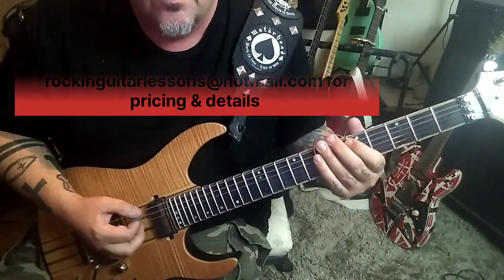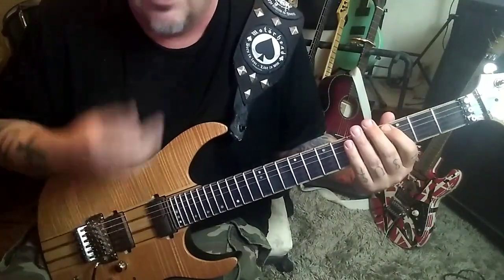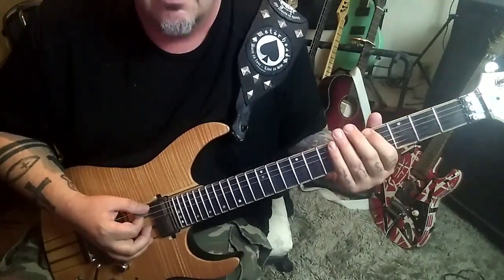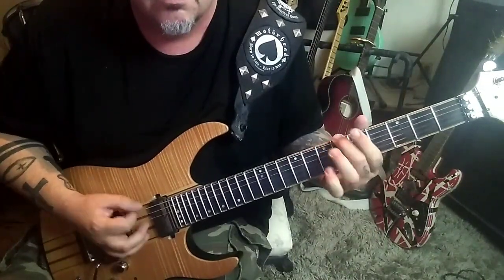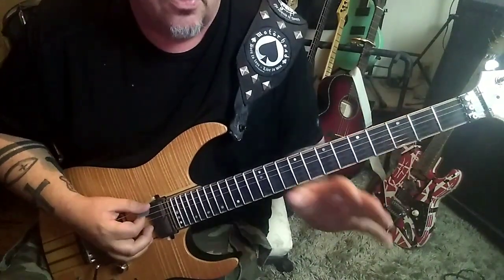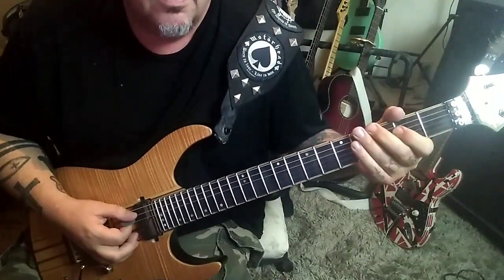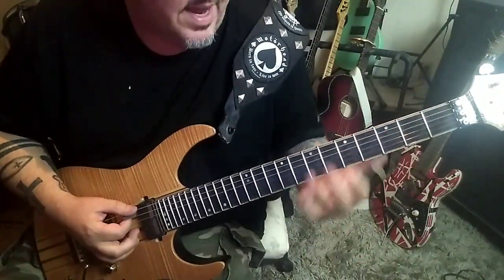Palm mute — you could do all downstrokes if you want, but I think it's alternate picking. It's just at that speed where it just flows better. 7 on E, 5 on A, 7-6-5-3 on the E. Then you do the first hook again. The B section ends on open A with palm mute, 3 on E with a pinch harmonic and vibrato, then you go back to the first part.